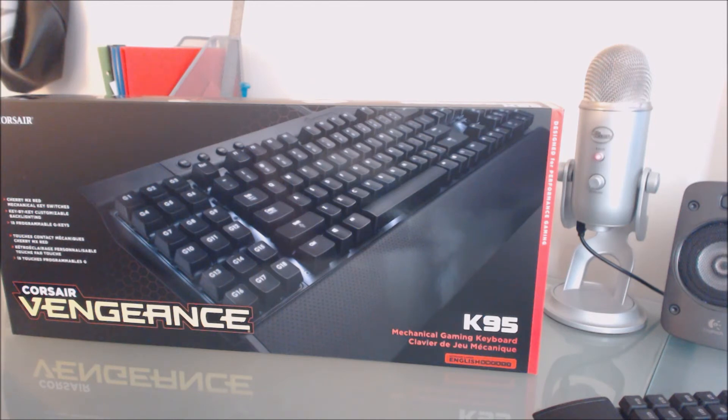My overall review of the Corsair K95 is 8 out of 10 — that's my unbiased score. As a fanboy I'd give it a 9, but I'm trying to be fair. I know I'm inclined to score it higher because I'm a big Corsair fan, so I'm judging it harsher to account for that bias. The 9 reflects Corsair as a company overall; the exact product gets an 8.